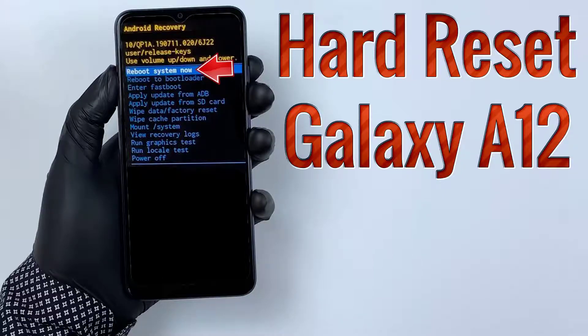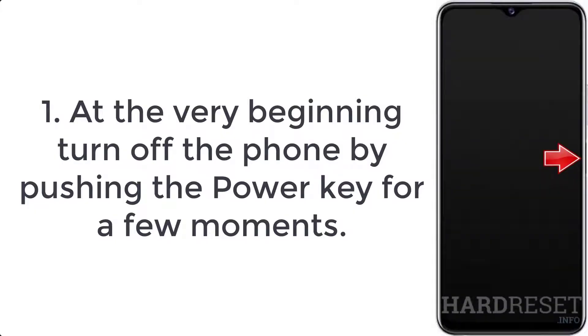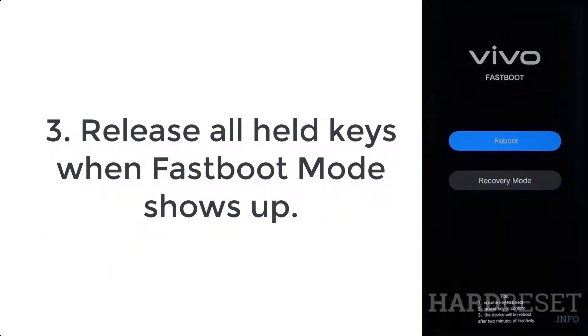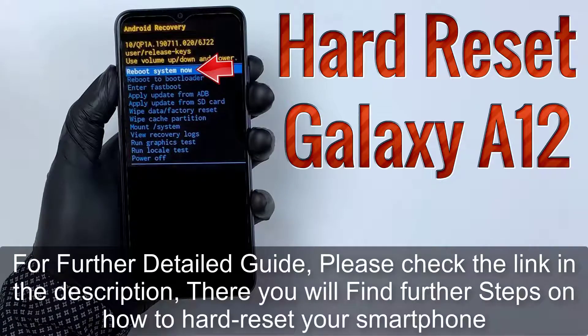How to hard reset Vivo Y52s. Step 1: Turn off the phone by pushing the power key for a few moments. Step 2: Press and hold volume up plus power button for a couple of seconds. Step 3: Release all held keys when fast boot mode shows up.